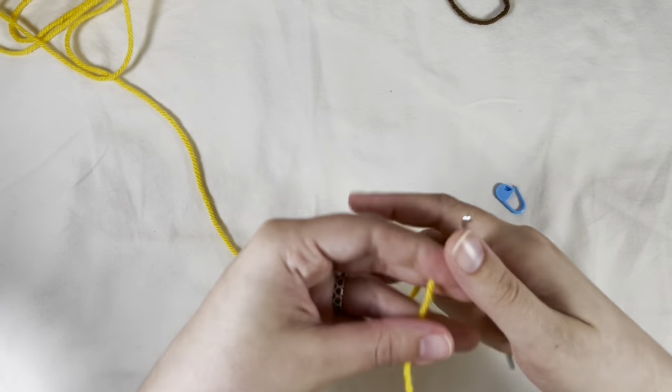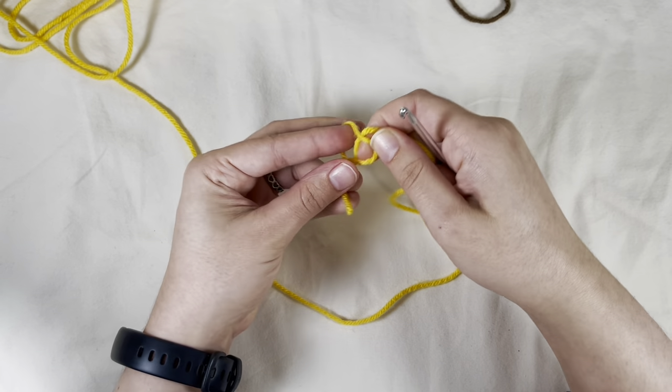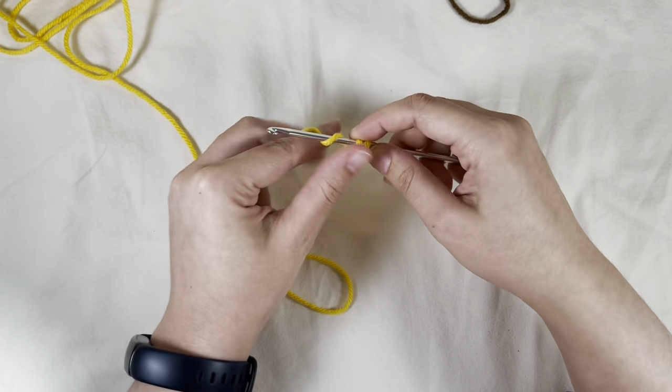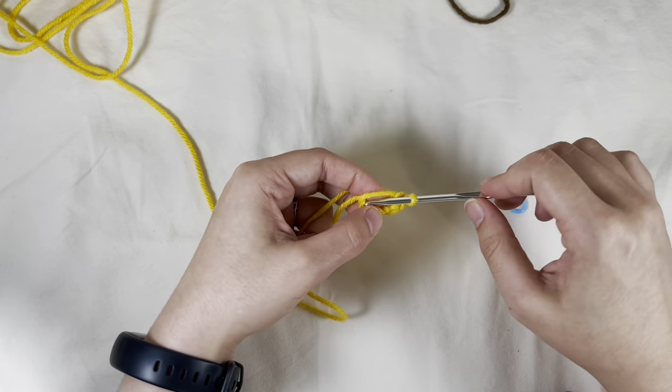So I start off with a magic ring. You can do your chain-two method, whatever works best for you, but I always use a magic ring. I'm going to go ahead and start with a magic ring, and I will single crochet five times in the magic ring.